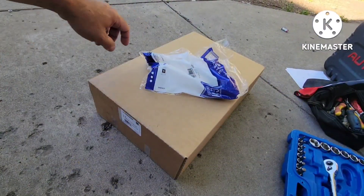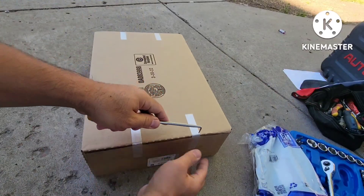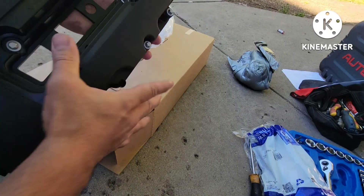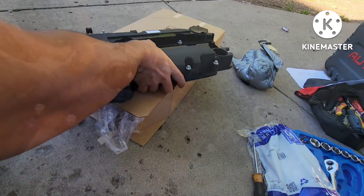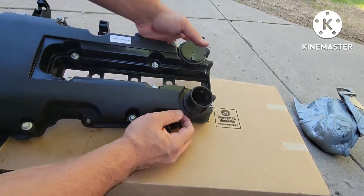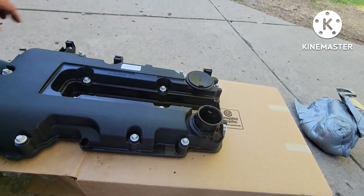All right, there we go — here's the purge solenoid, part number right there, and here's the brand new valve cover. The problem on the old one is the PCV solenoid — here's the new one, this is what caused the failure. Make sure to take this bracket from the old valve cover and put it in the new one. Two tabs on top, two on the bottom, one on the outside — and then it goes in like that. This is ready to install.